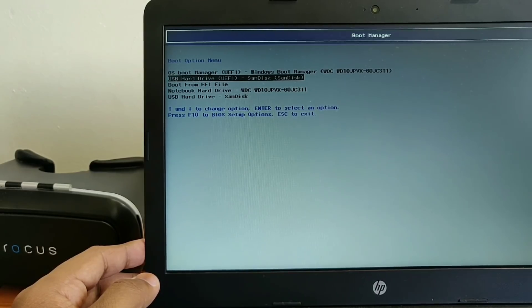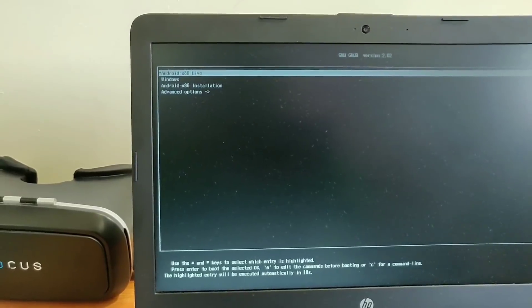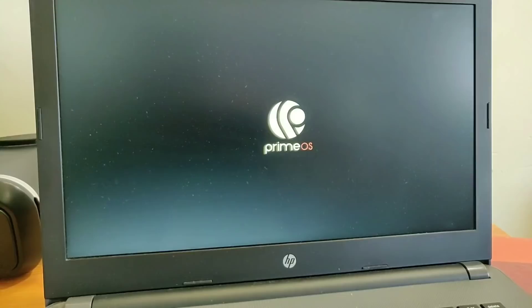Your PC will boot directly into the Prime OS ROM. Wait for a while — after a few minutes the process will complete and it will boot into Prime OS. Here is the gorgeous logo for Prime OS.